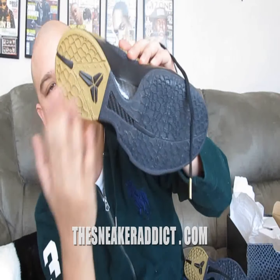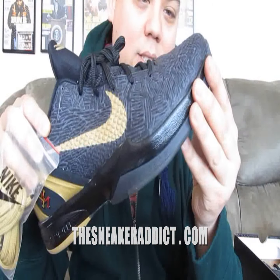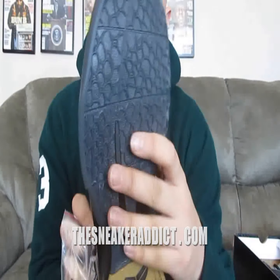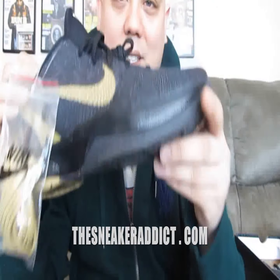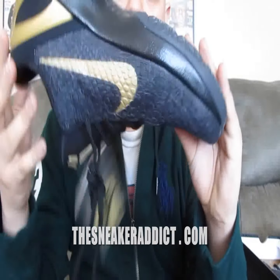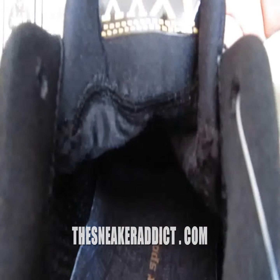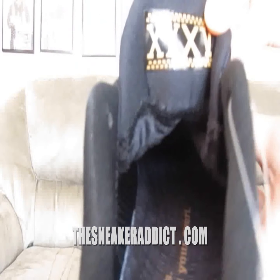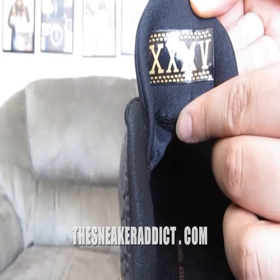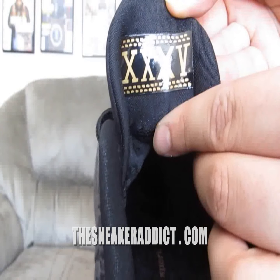Black midsole with a hit of gold. If you look at the outsole on the Kobe 6 on these Black History Months, it's got that black tinted icy sole — kind of like the Motorsport 6s that Jordan Brand put out a couple of years ago. On the inside, it says 'a call to greatness.' And then it's got the Roman numeral on the back. I'm pretty sure this is 35 or 36 — the amount of years Black History Month has been going on for.